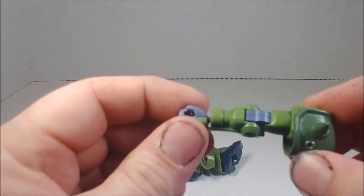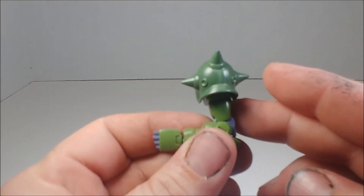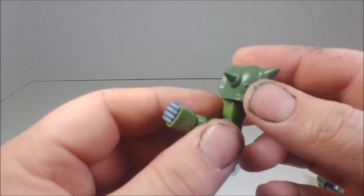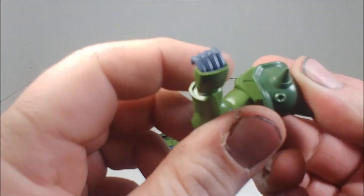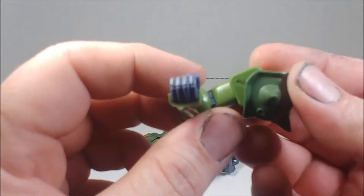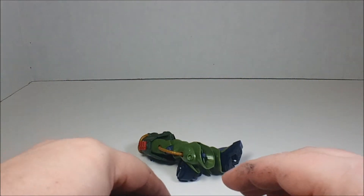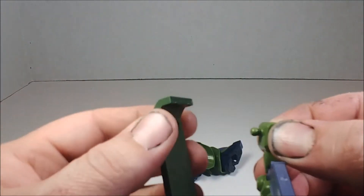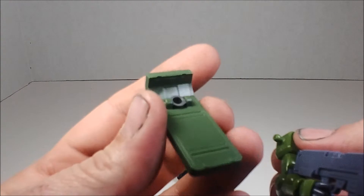Then you've got the forearm and hand, which is on a polycap wrist joint — that gives you the wrist swivel. The elbow is confirmed at 90 degrees. There's actually detail under the forearm armor, so if you remove it there are some panel lines you could work with. The shoulder armor ball joint polycap also has some interior detail I wasn't expecting.